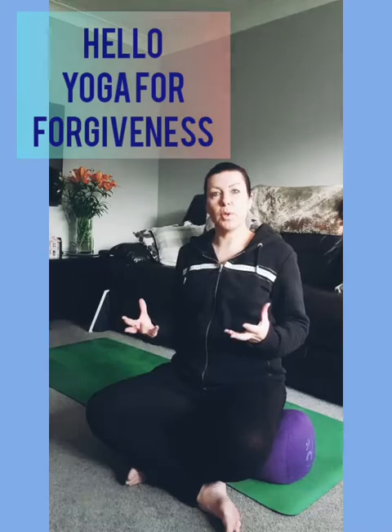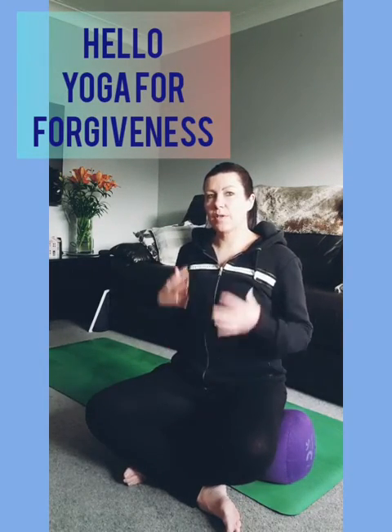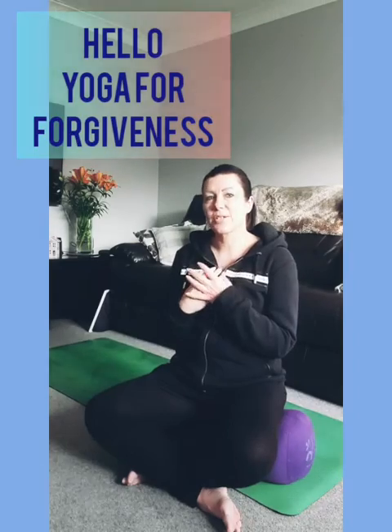Good morning, welcome back to Find Your Inner Sparkle with Adele. It's Movement Monday today, so we're going to do some movement in the body to release tension from mainly the hips and the shoulders, and we're looking at a theme of forgiveness today and self-compassion.